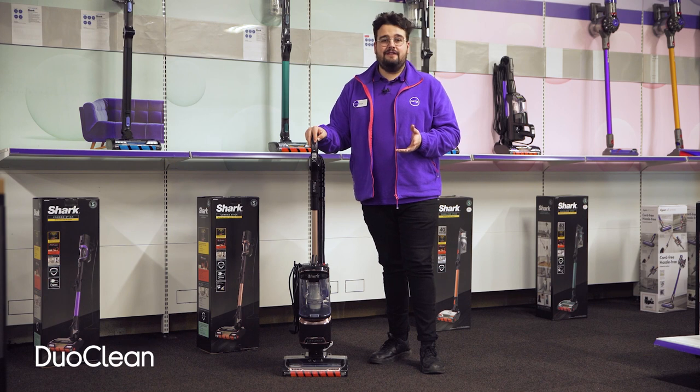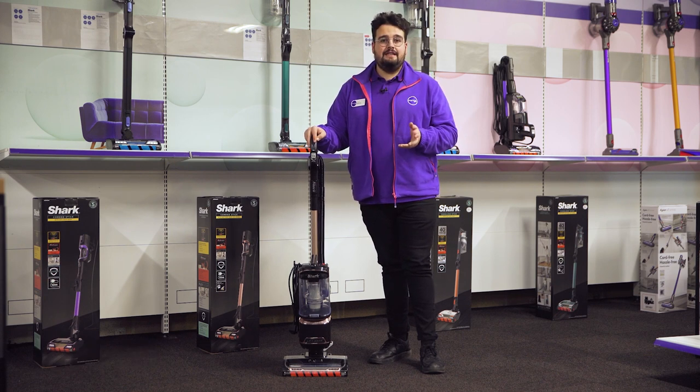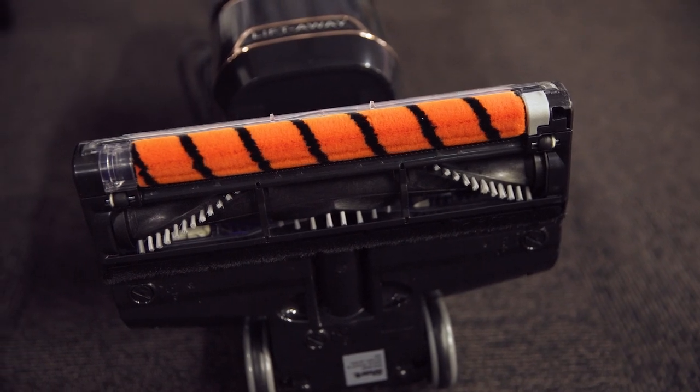Its Duo Clean floor head features two motorised brush rolls which dig deep into carpets to lift dirt and easily sweeps across hard floors to effectively pick up dust and crumbs, so you can enjoy spotless cleaning results on every floor in your home.